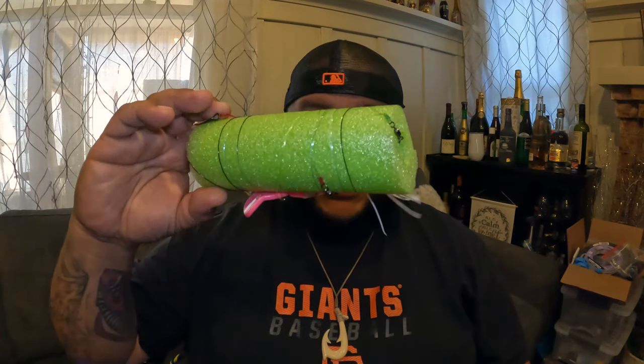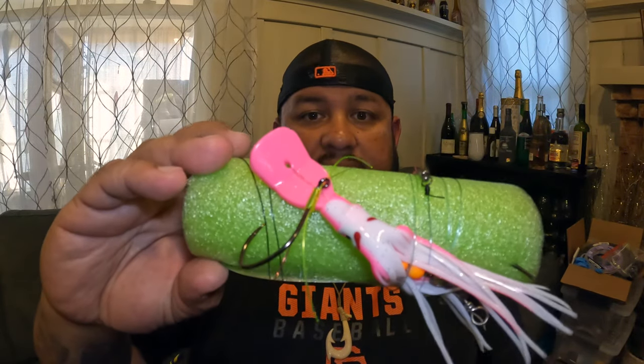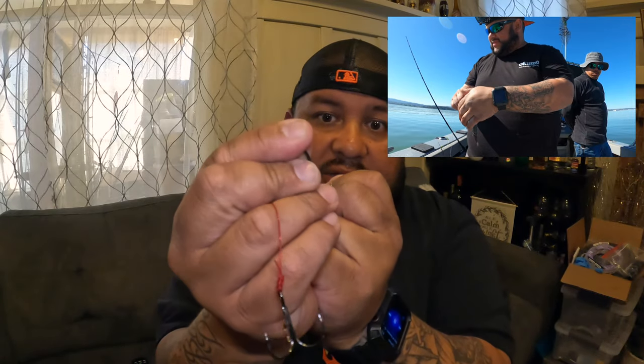I'm going to unravel one of these — this is one I just made. You can see the lines are kind of different colors. It's a camel line and I have it up to 80 pounds now that we're getting bigger fish in the system. This green line here is what's keeping this from sliding — it's allowing it to slide up and down to adjust your bait accordingly.